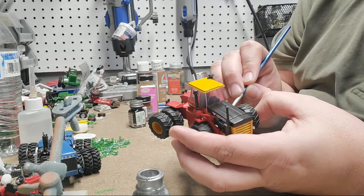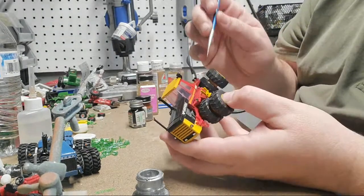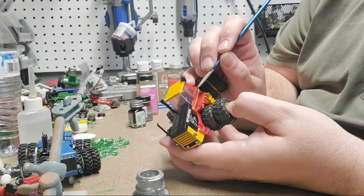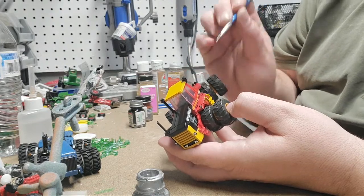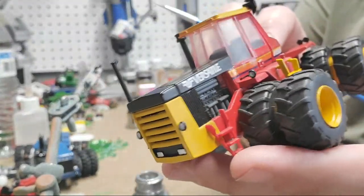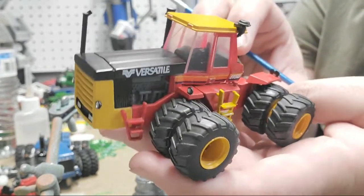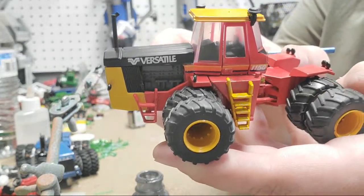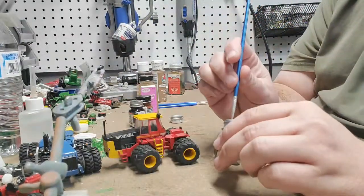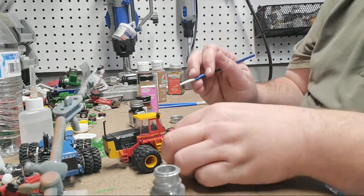You don't want it to stick out like a sore thumb. I'm going to go in around the door handle here and a little bit on the door, because there's going to be some wear there. Keep in mind this tractor's old. It's just kind of some light wear. I've got other places we've got to do silver.